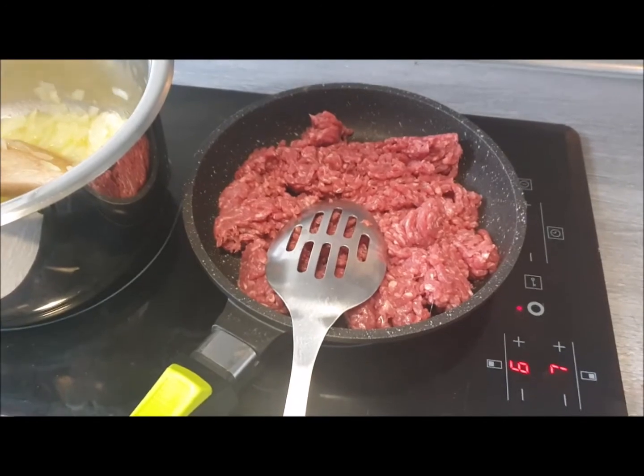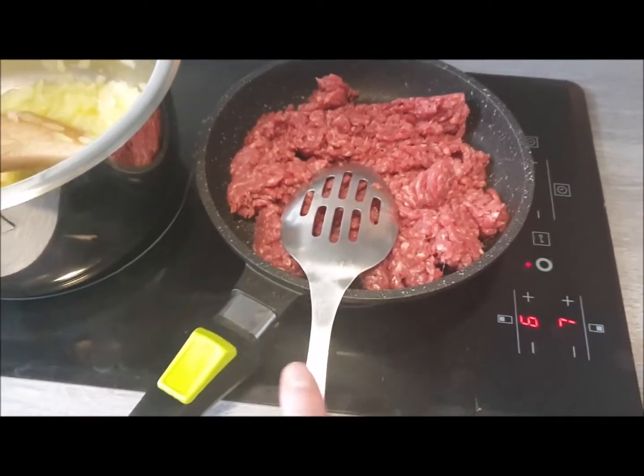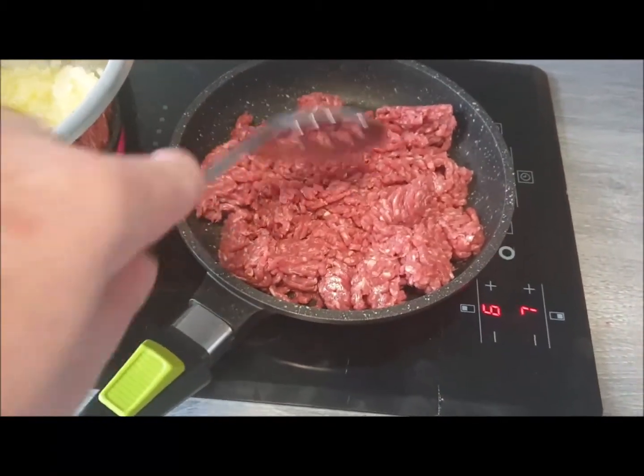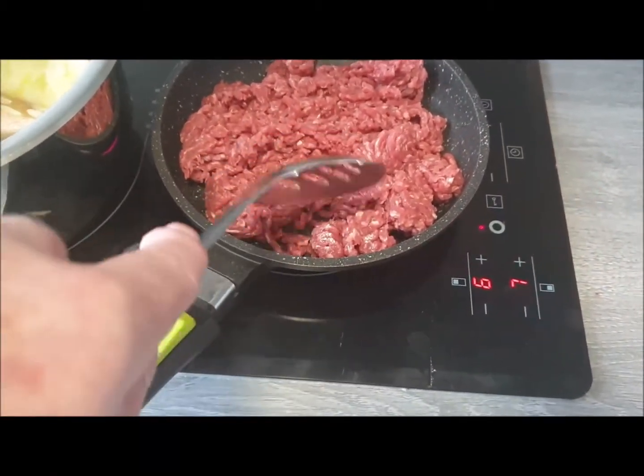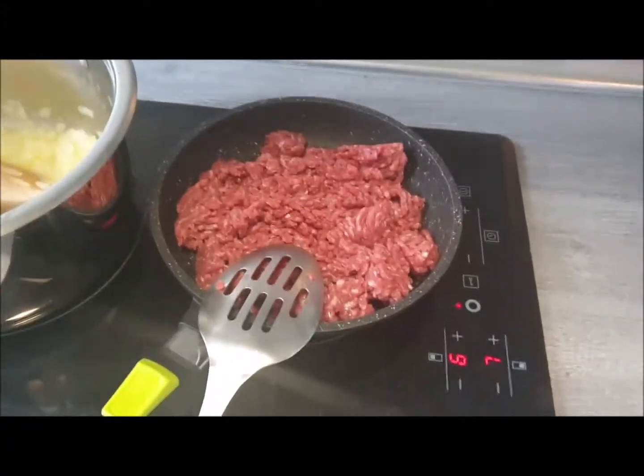While the onion is cooking, in a separate pan I'm going to heat the meat and brown it for about five minutes or so, just to take the redness off it and make it a nice slightly brown colour.